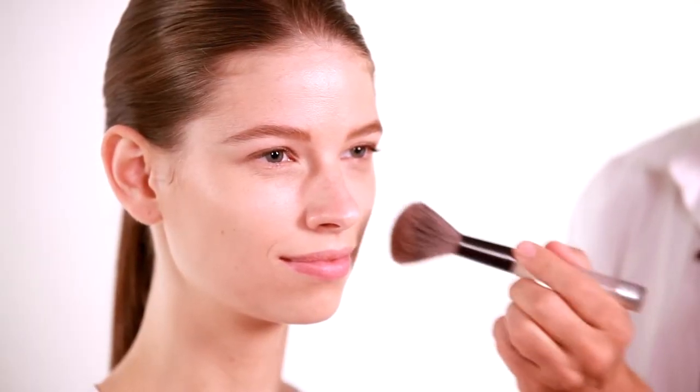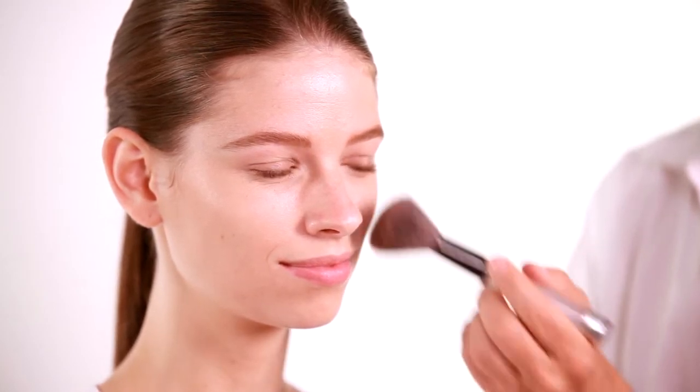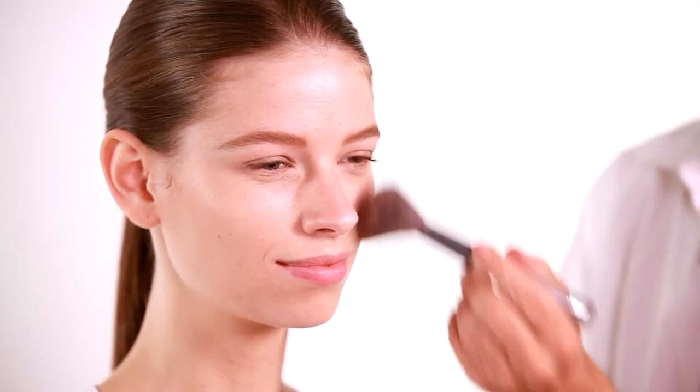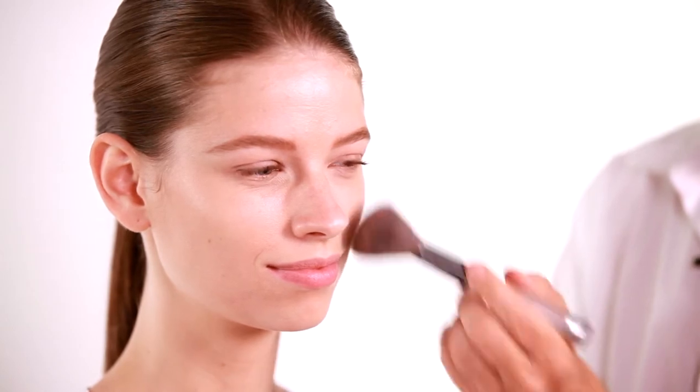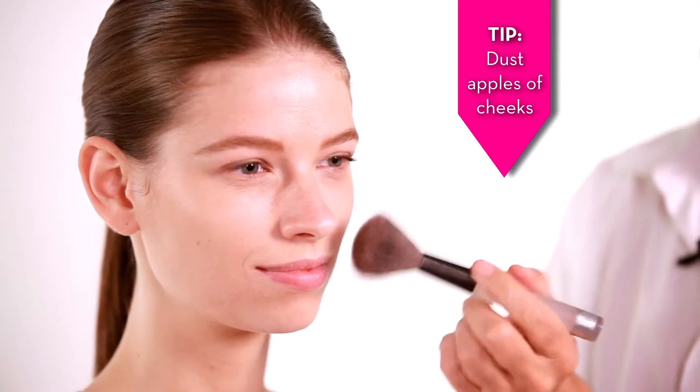I'm going to use a brush just like you would any other blush and just dust it very, very lightly to the apples of the cheeks. It doesn't require a whole lot — just like that.